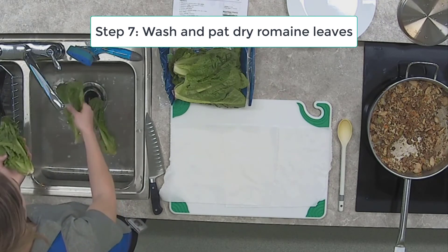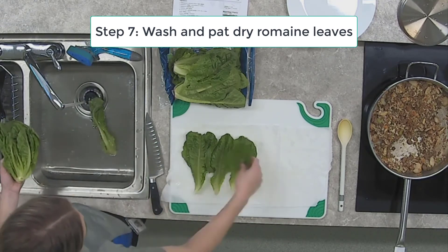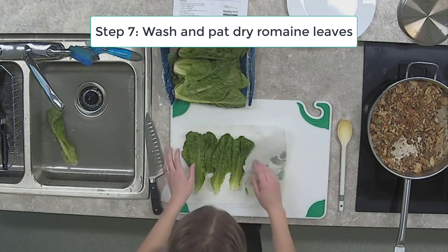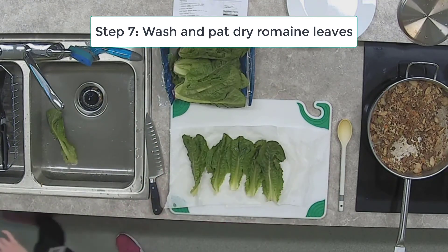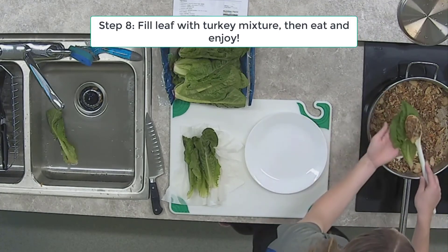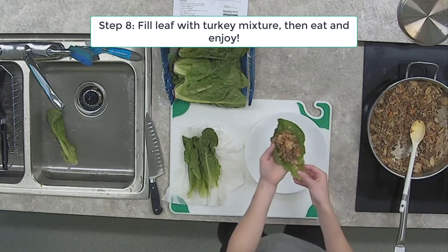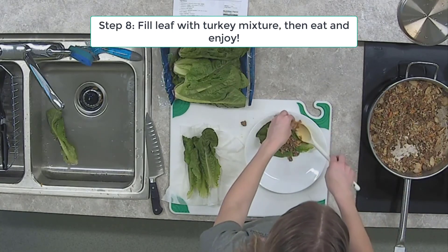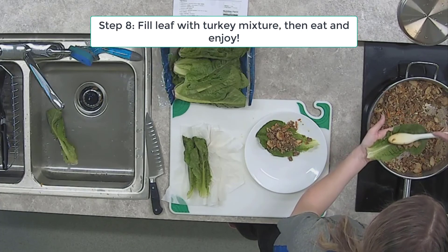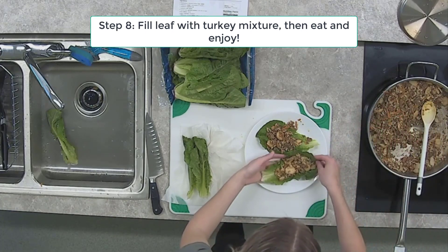Getting some romaine leaves washed — I probably won't need all of them in the bag. Just tap them to get them nice and dry, and then we're ready to fill. All that's needed is to put some of your mixture into a romaine leaf. Sometimes it might fall out depending on the shape of the leaf, but that's okay. You can eat this with a knife and fork, or wrap the romaine leaf tightly and eat it with your hands. And voila — there is our Asian turkey lettuce wrap.